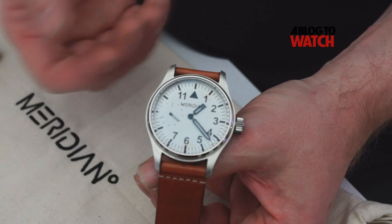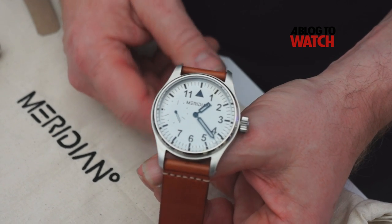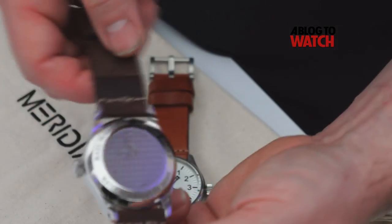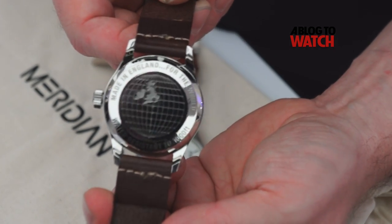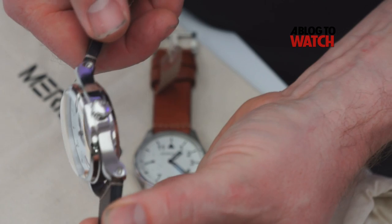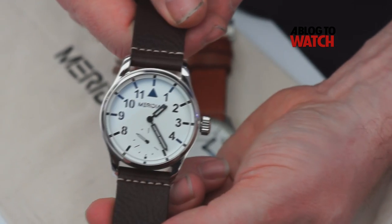There are various versions — we do a black version and a high polished version as well with different dials. This is the polished version. We have the Meridian logo on the back, which is engraved. The polishing of this case is all done by hand, and we're trying to keep the finish and profile of the case all the way around. This takes about four hours to complete.